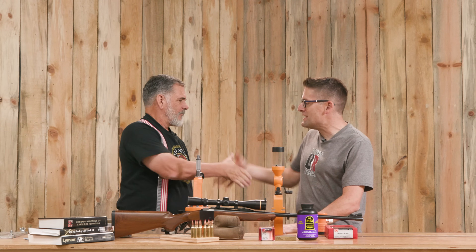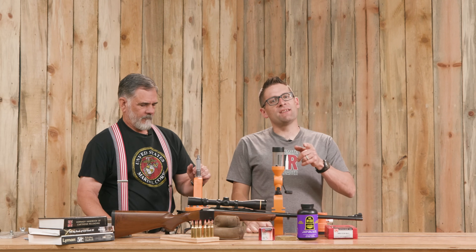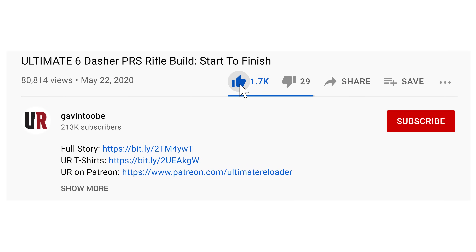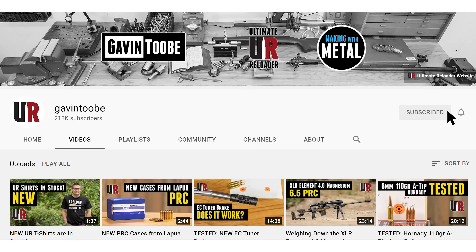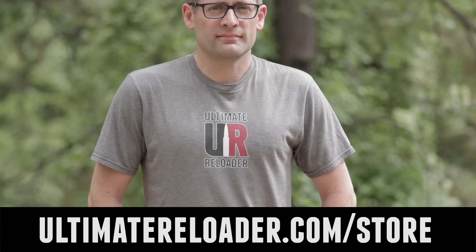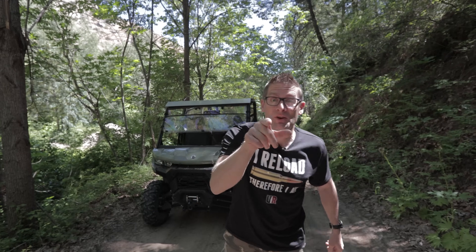Thank you, Guy, for joining me again. That concludes this video. I hope you liked it — if you did, please give it a big thumbs up. Make your voice heard and drop a comment. Make sure you're subscribed with notifications because you're not going to want to miss the awesome content that is coming up. And finally, flex your reloading pride — we've got multiple designs at the Ultimate Reloader store. I'll see you later, because I'm off to go shooting.